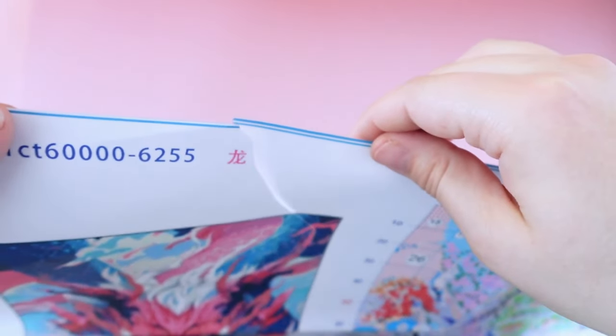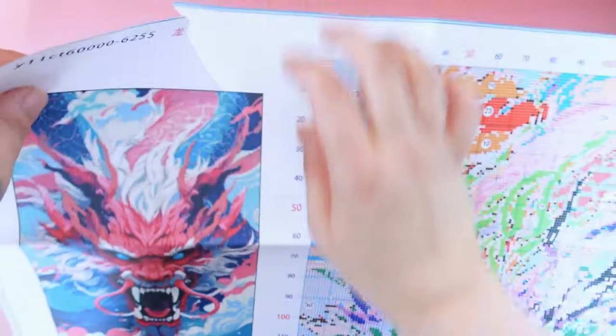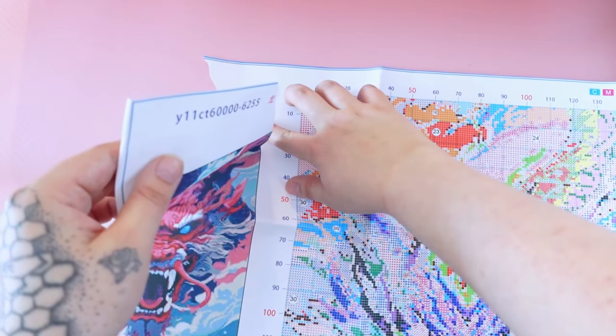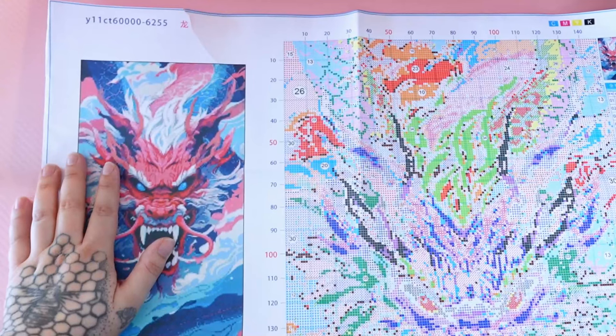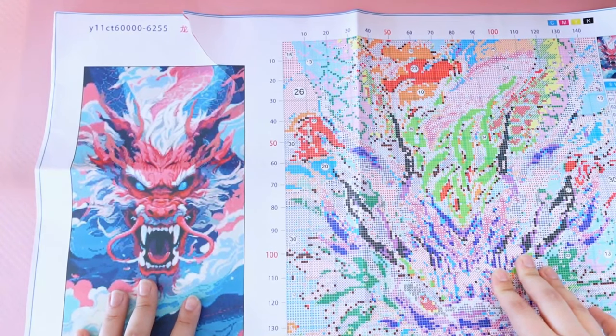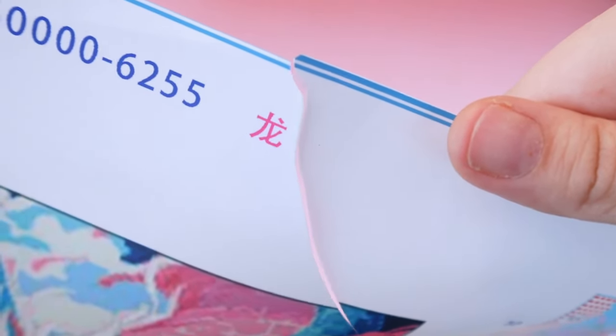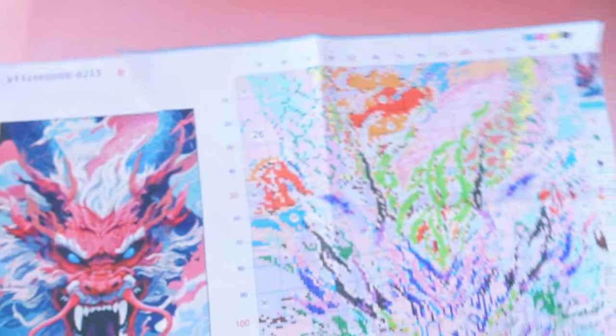This is on the tear-proof paper. To be fair, I did grab it where there was a little tear already. Leave it to me to find the one way to rip the tear-proof paper. Let me show you up here instead — see, if there's no cuts or anything, it doesn't just tear on its own. But you can very clearly see there's a slight overlap — that's where I ended up tearing it. That is my fault.